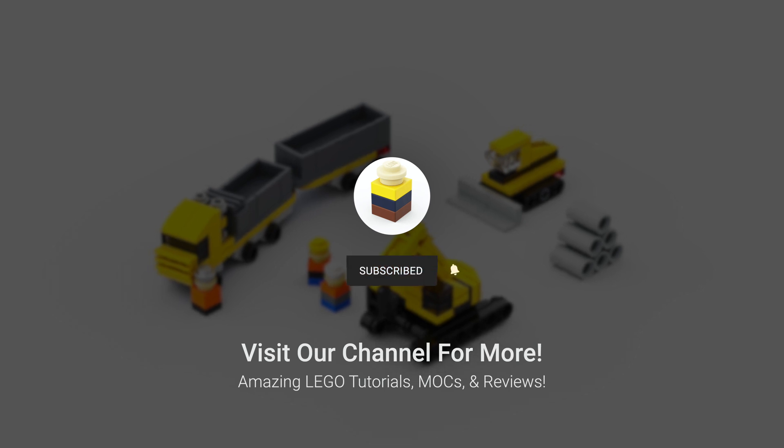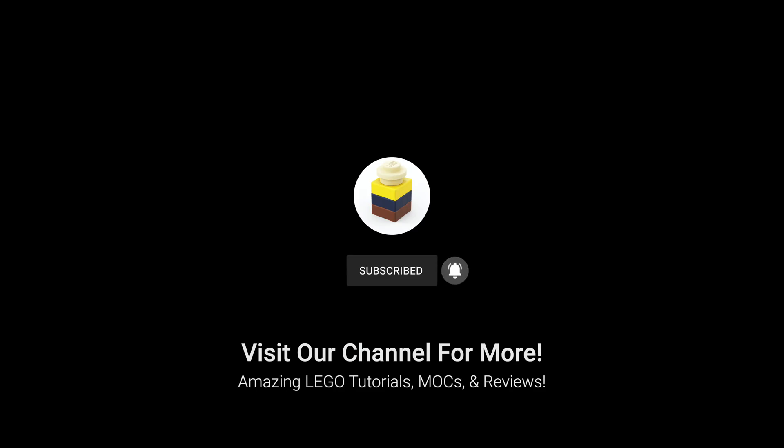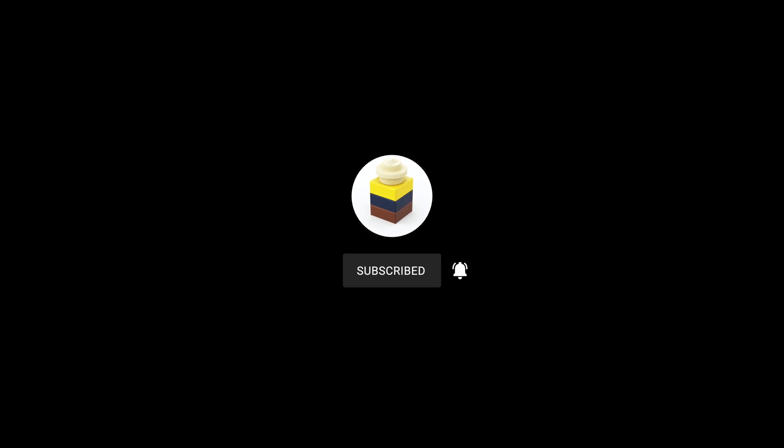And lastly, you can download these instructions and the part files on our website, www.aflstore.com. Thanks again for watching and see you next time.